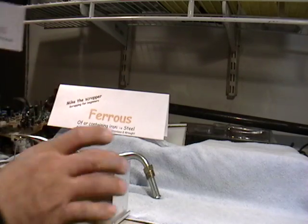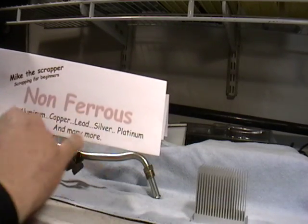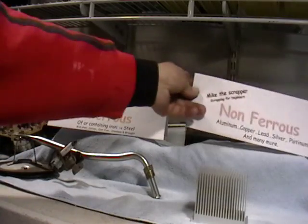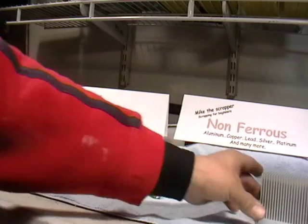Aluminum is non-ferrous. Examples of non-ferrous metals are aluminum, copper, lead, silver, platinum, and many more — there's like 50 of these. Aluminum doesn't go in the ferrous pile; aluminum would go in the non-ferrous pile. So next time you go to the scrapyard, you'll know which areas it is.